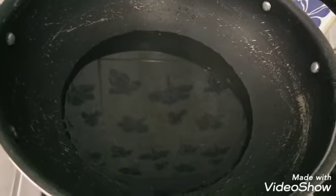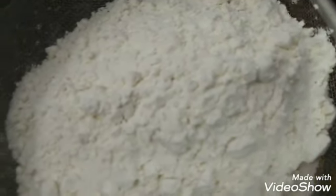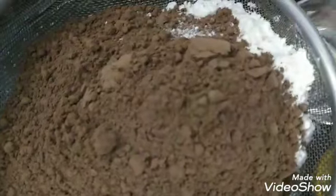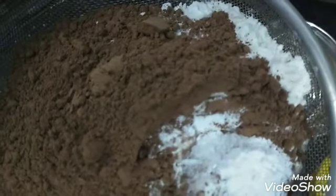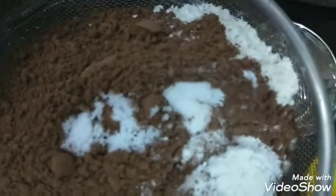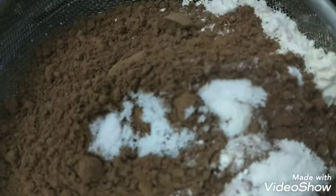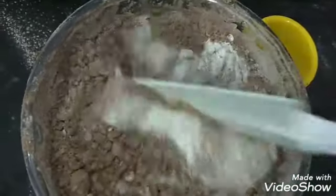We will prepare a pan for dry ingredients. Preheat for 10 minutes. Add cocoa powder, baking powder, salt, and baking soda. Mix the dry ingredients together.